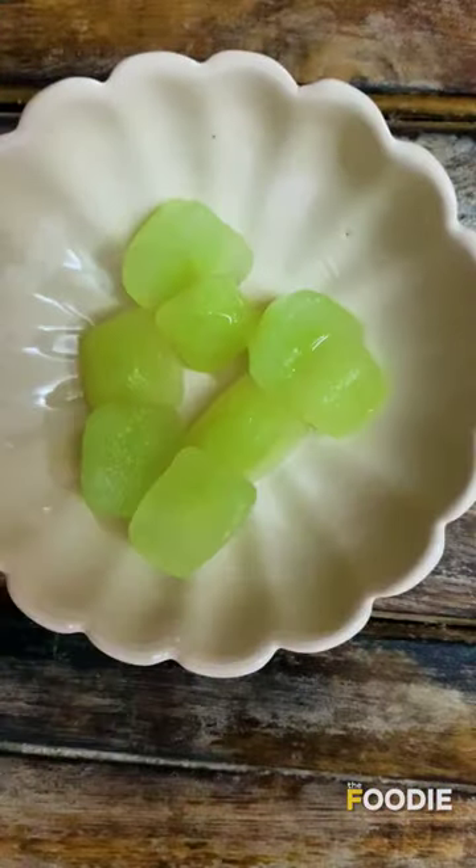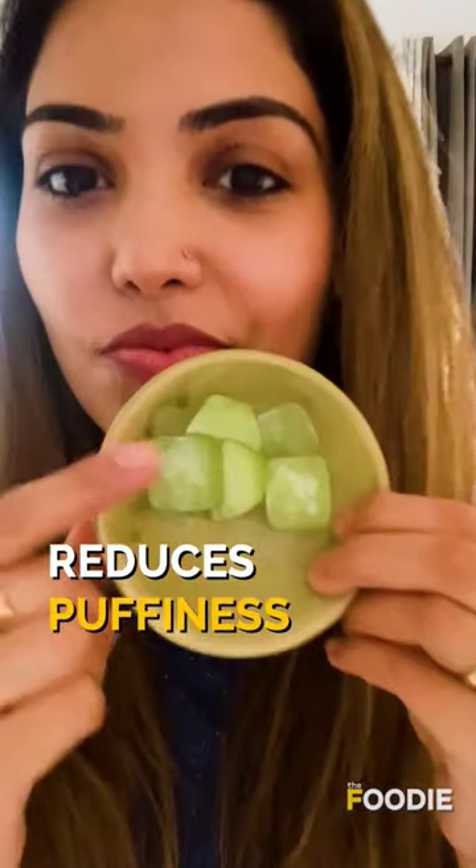Do you know a Cucumber Ice Facial can do wonders for your skin? It reduces swelling and puffiness and tightens the pores.